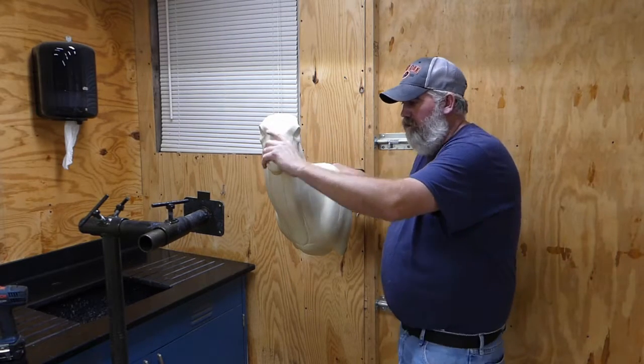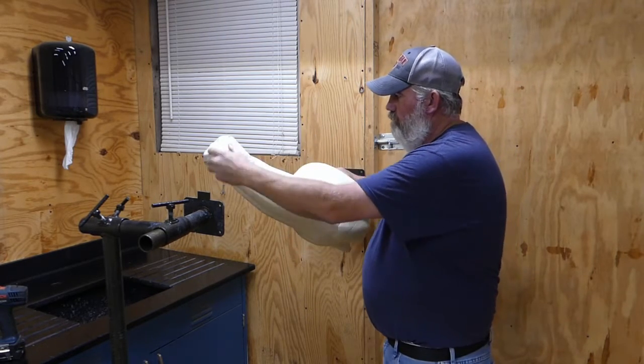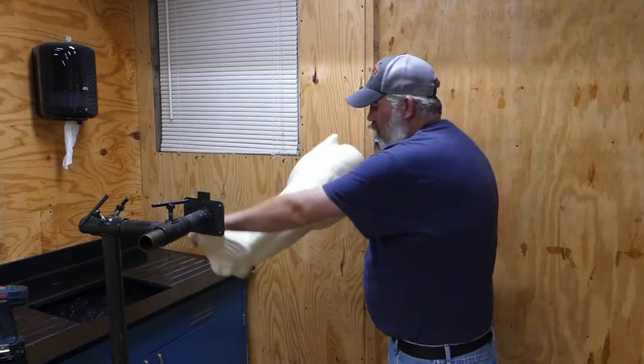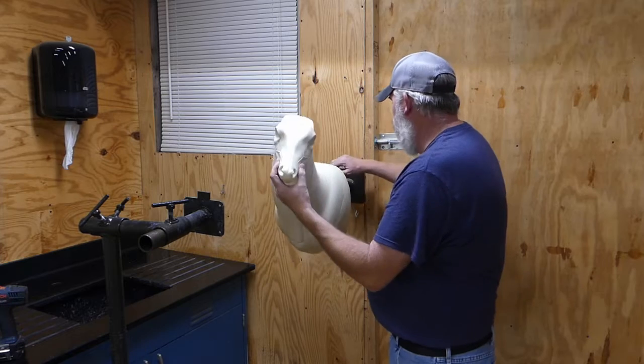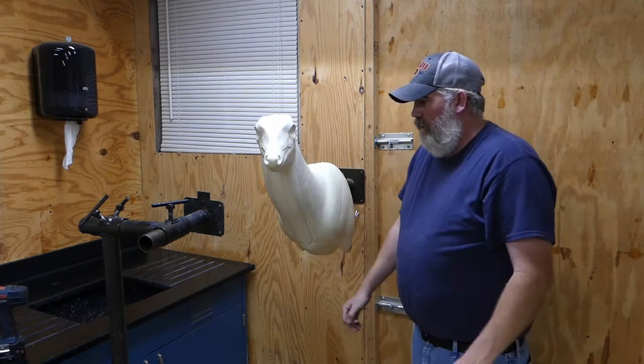Lock it in, and once you've got it in there with your deer mounted, you can come back and tweak on the hide. You can rotate it around — it won't tilt up and down but it will spin left to right.